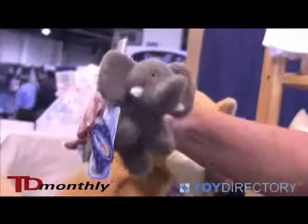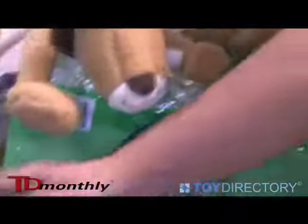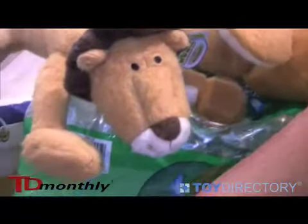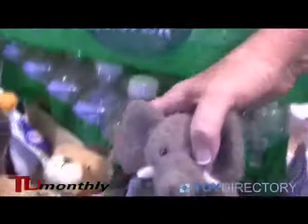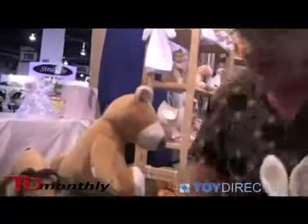We have minis now in our assortment. We have a complete zoo assortment including the elephant, the owl, we have a giraffe, we have a penguin, we have a lion, and with that we have the larger lion.